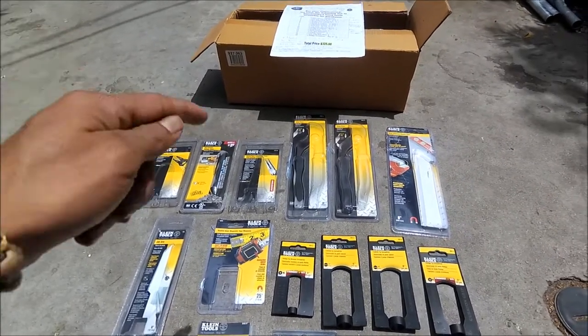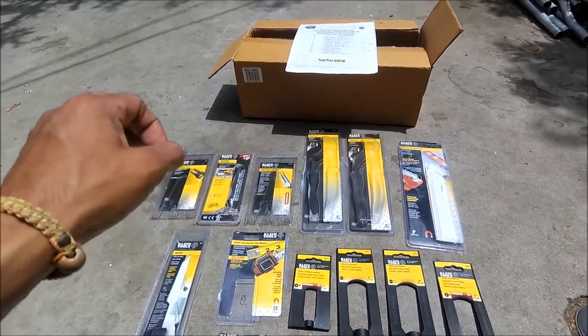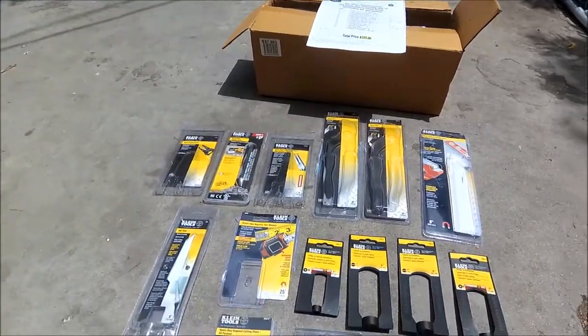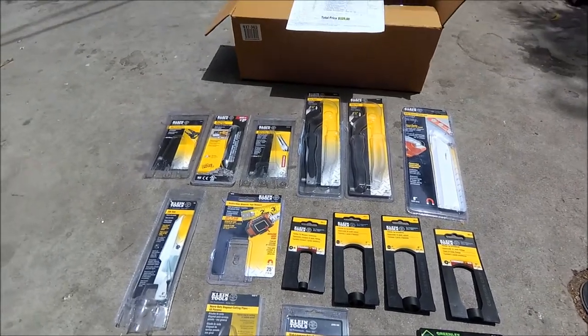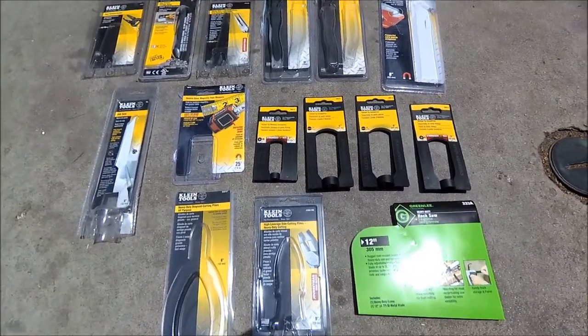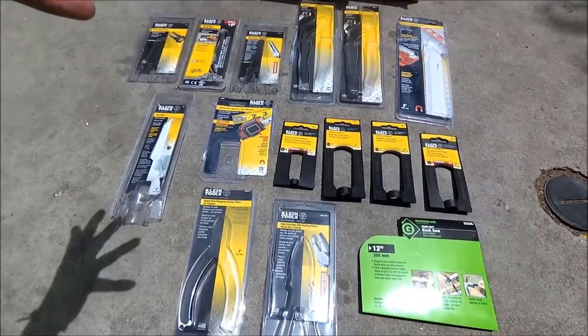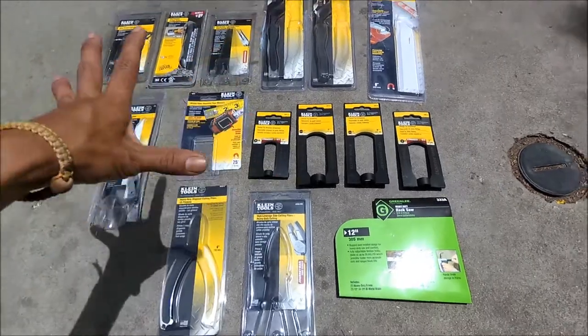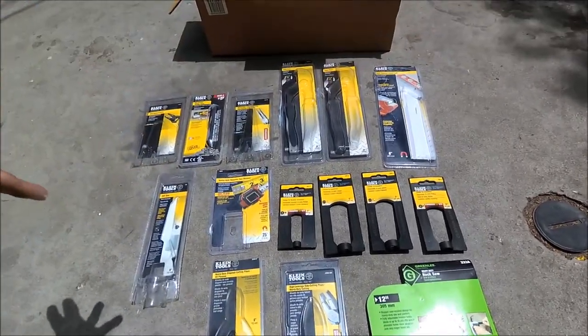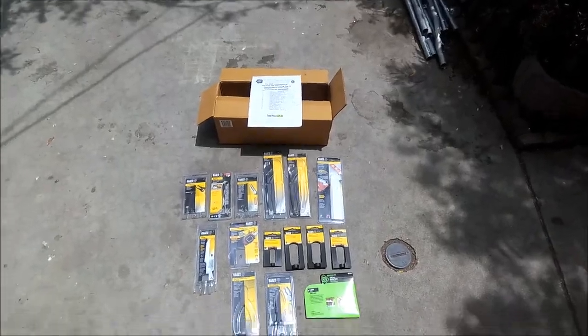She actually went ahead and got me a Gator — I forgot what the manufacturer was — but it was a tool pouch, like a really nice tool pouch. So that's it for this little video. I just wanted to show you guys that I got free tools, all of these for free, and it was more than $400 worth. Alright, peace.